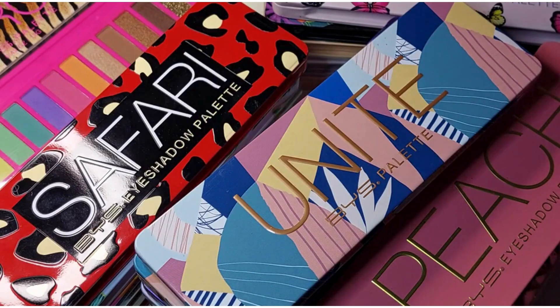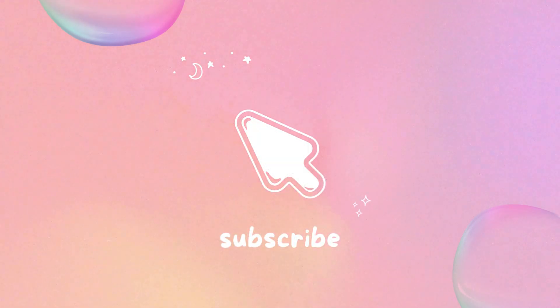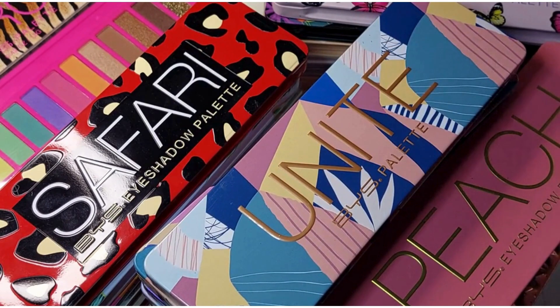Hello and welcome to Tash Life. I'm Tash and today we have another installment of my collection videos. We've got the BYS palettes and we have the She Glam palettes, and that will be it for the eyeshadows. I'll also have a bonus video with some very old school makeup that I still have in my possession, which might be interesting for some people to look at. Let's get into it.